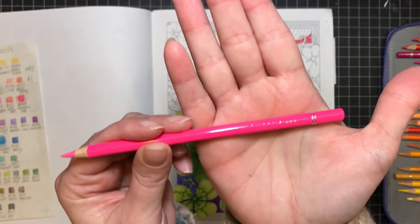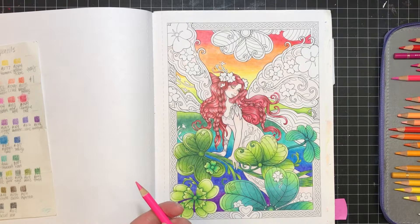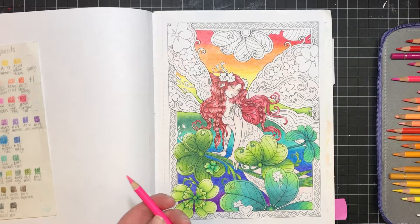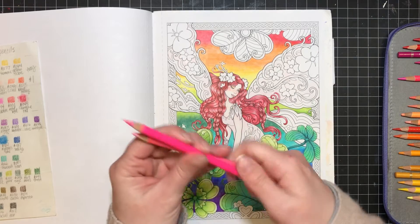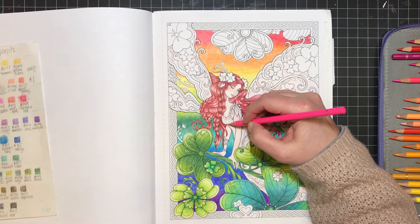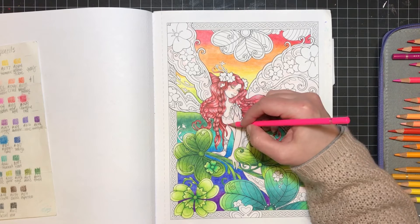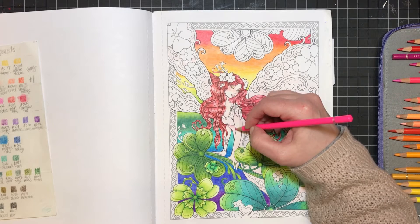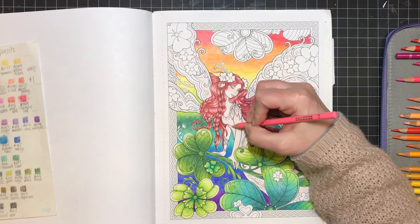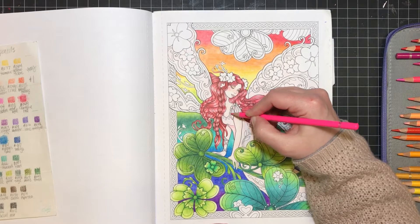This is another problem with the Arteza pencils — I play with my pencils quite a bit as I'm coloring. I tend to wear off the color labels pretty quickly because I'll just flip them around as I'm coloring. I think it was the Coloring Diva who said she puts a coat of clear nail polish on her pencils so that her names don't get worn off — I thought that was a really smart idea. I did not do that, so now I can't see what half of my names are.